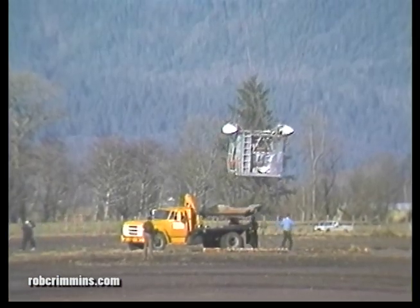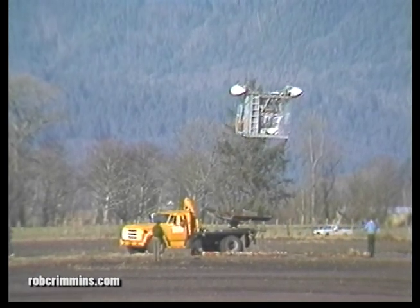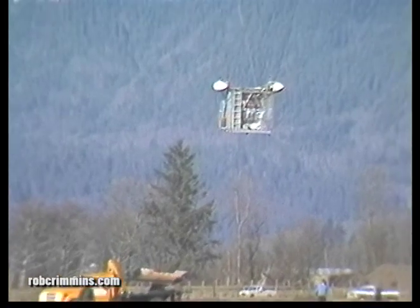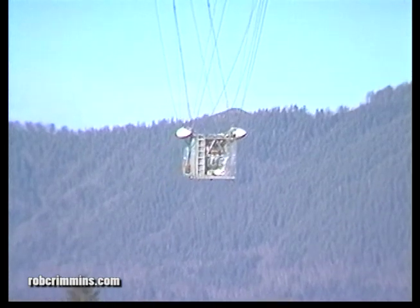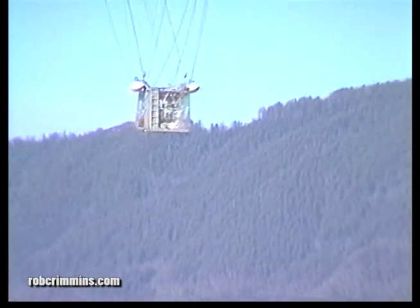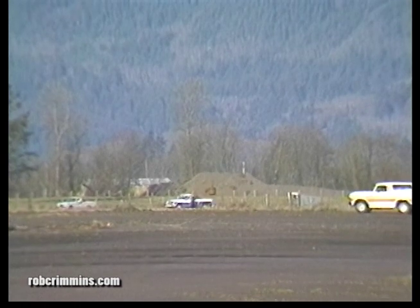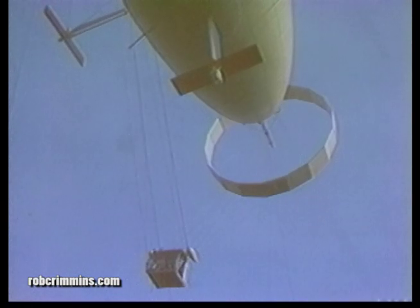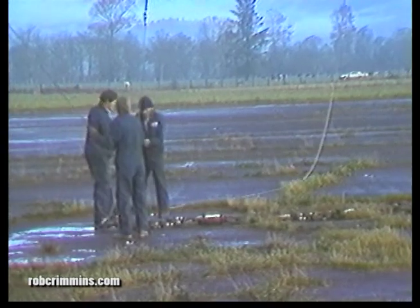Every flight was started by letting the balloon rise until it lifted the lower cab off the truck, then letting everything rise until the sling load cable was tight on whatever payload we were carrying. On one or two flights we carried some logs; on another flight we carried a logging chain; on one flight we carried a Volkswagen bus, because that was a real payload that people could relate to.